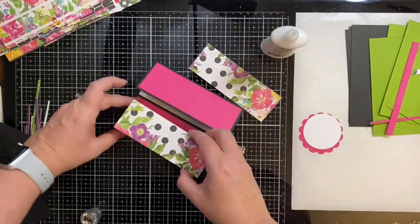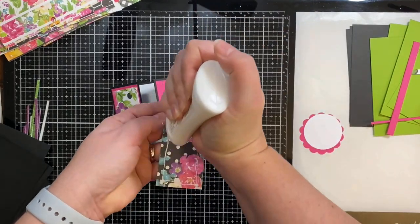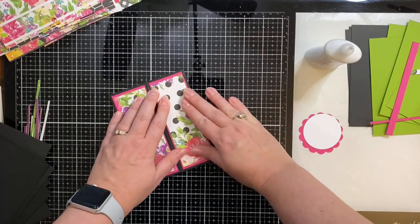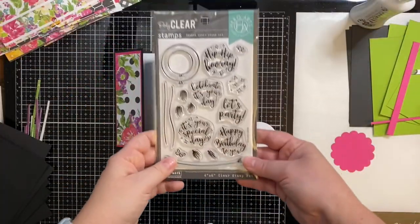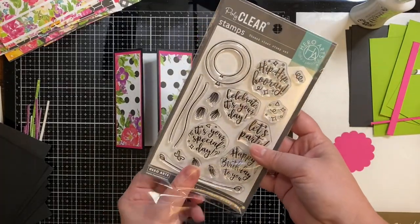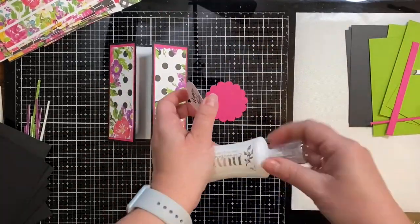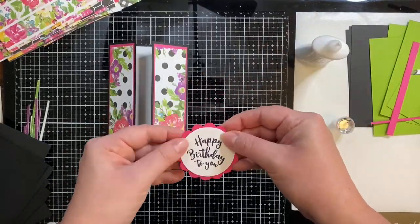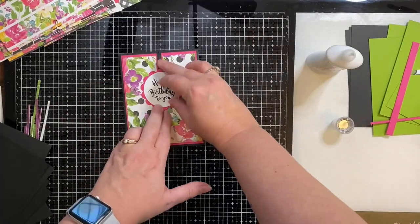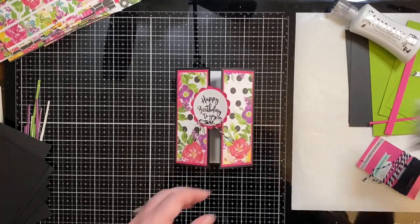I'm using Nuvo Deluxe Adhesive to glue everything down — it's a liquid glue I absolutely love because it dries fast but gives me just enough time to get my paper exactly where I want it, and it dries clear too, so if it seeps out it won't ruin anything. This is a stamp set from Hero Arts called Festive Balloons — the stamps are actually designed to be stamped inside a balloon, but I thought they looked really well in a circle, which is what I wanted for the front of this gatefold card. I would have used the stamps from the Fantastic Floral stamp set if I could, but I was going for birthday cards.